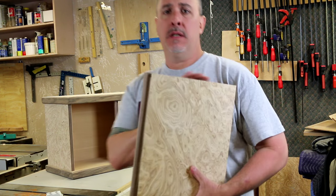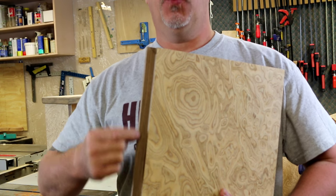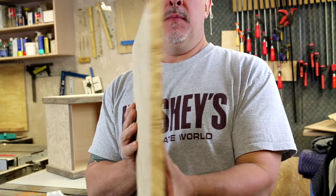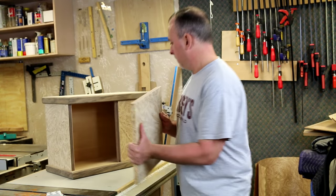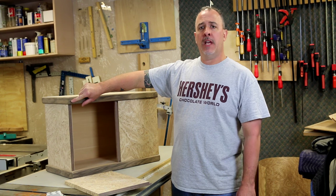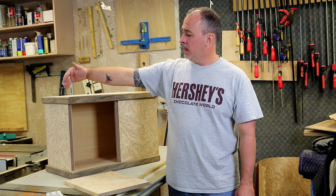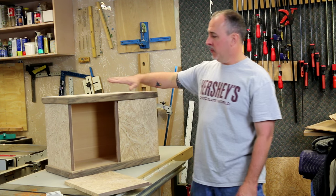You can see we've cut the half laps in the doors, so when you open the door it's going to reveal the walnut here. You'll also see the walnut from the top and the bottom, but nothing from the outside when it's closed. We took the trim over the router table and rounded over the edges, then over the miter saw to cut the miters, and then glued the trim to the tops and the bottoms.